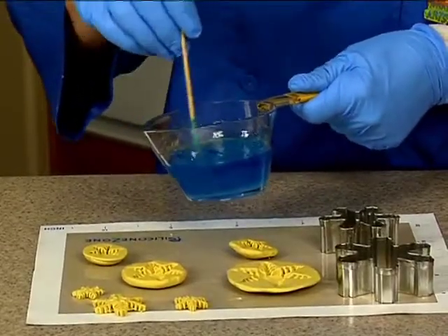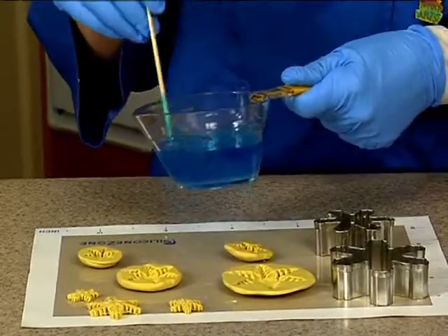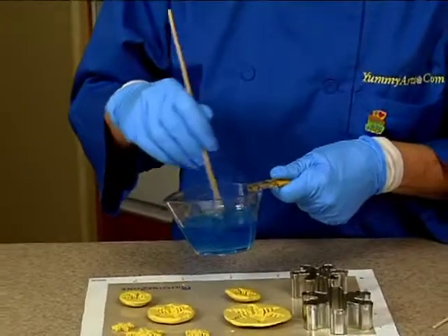The nice thing about this is we can reheat it as many times as we need to in the microwave in little 10-second bursts to keep it fluid for us.